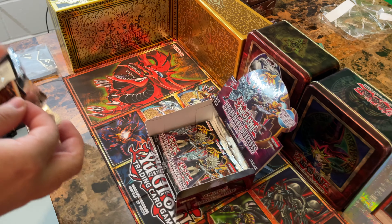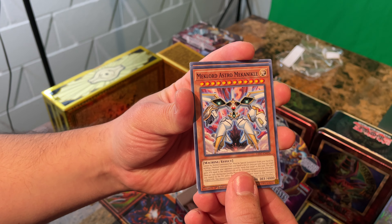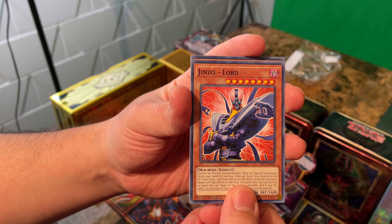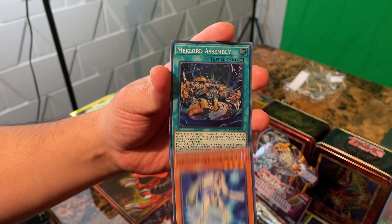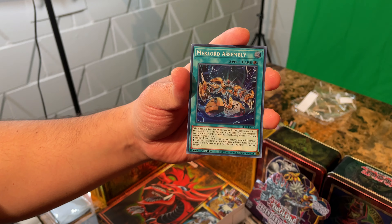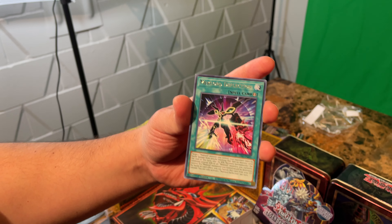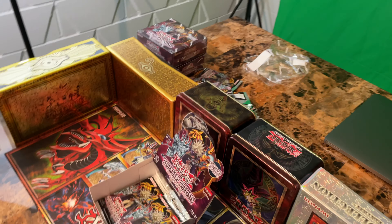Next pack. Mechlord Astro Mechanical, another Jinzo Lord — that's our second one. Mechlord Army of Weisel. Hey, another Super Rare — Mechlord Assembly! We didn't have that one yet, that's cool. And a Mechlord Deflection. Tons of Mechlord cards.